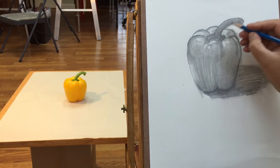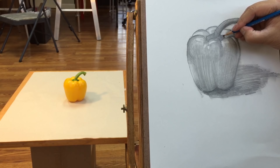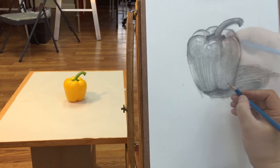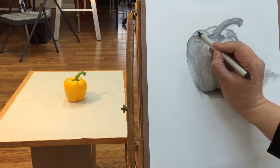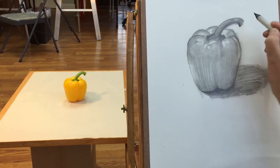I'm going in to make the stem shadow side a little bit darker. And underneath the pepper, the cast shadow here is very dark, so I'm going to add an even darker value underneath here.